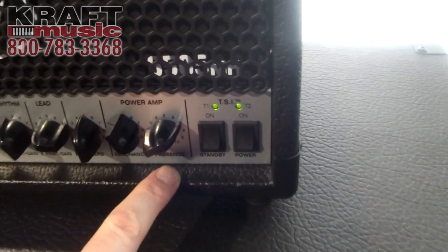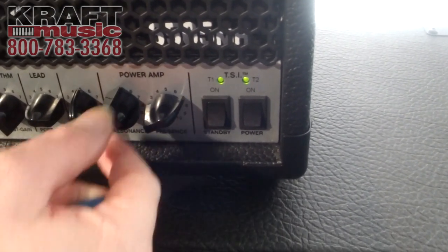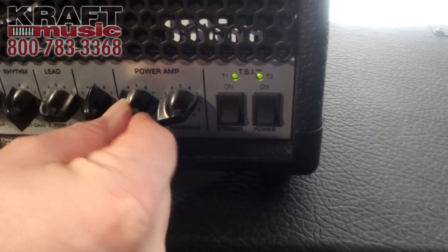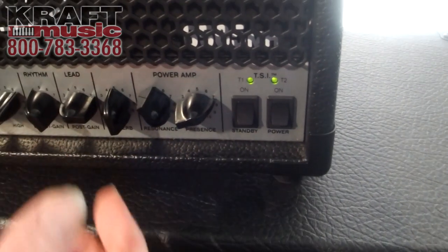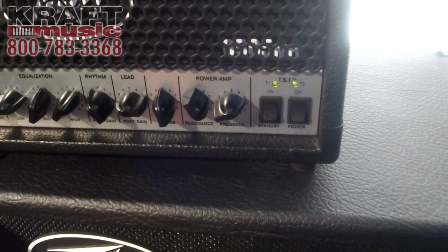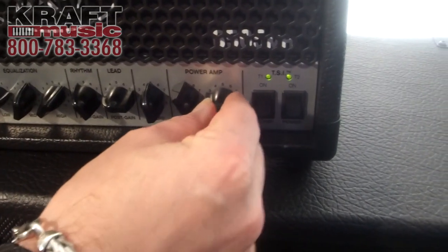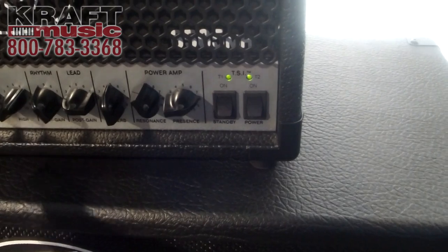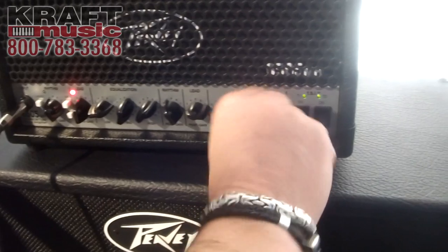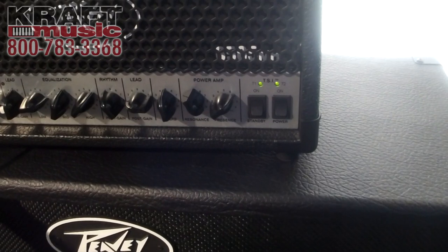Resonance and presence controls are really important — just the same as they are on the larger version. Resonance is almost like a bass control on the power stage, but it does more than that. It reacts with the actual cabinet and speaker, so it's different depending on what kind of cabinet you have it connected to — much more than just an extra bass control. The same with presence: it's much more powerful than that, great for fine tuning your high end.